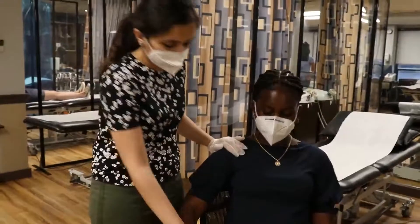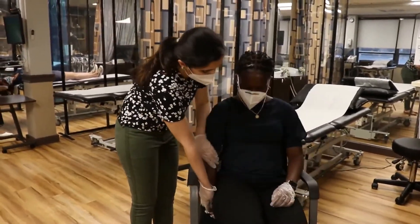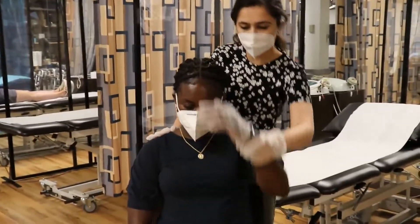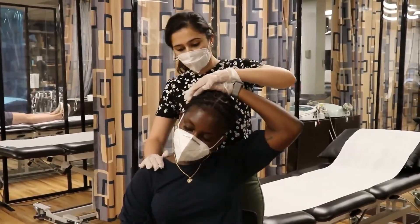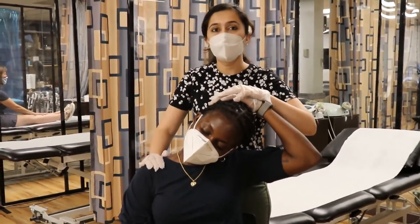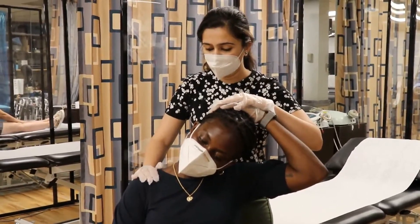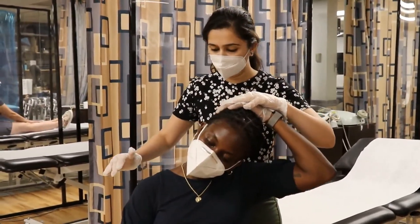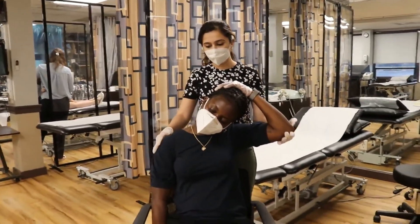First, keep this hand under your hip like this. You're going to stretch this side, so keep this hand over here and try to pull it away from your right shoulder till you feel the stretch. Hold it for 15 seconds. Try to do it by yourself. Keep your shoulder down, then release it slowly.